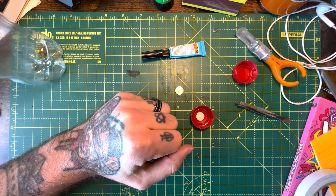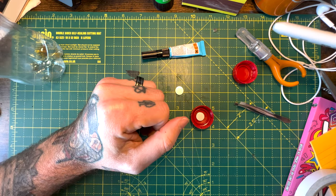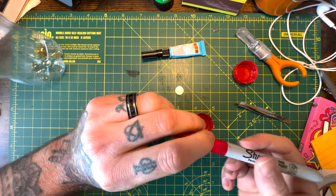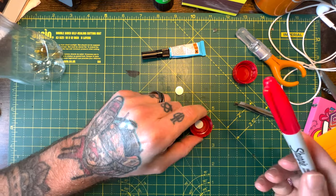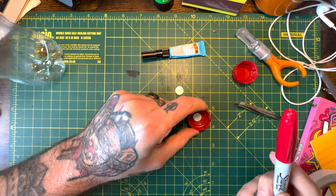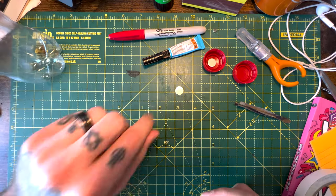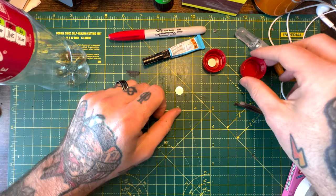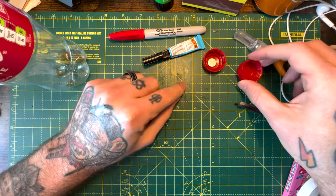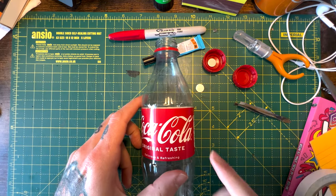Now if you want to hide the magnet, depending on what color lid and what color magnet you have — it's obviously going to be shiny — you can color it in and wait for it to dry so it disappears. It will flash inside the bottle, so we'll color that in. We'll do the same to the other lid, but we want the magnet inside to match up with the magnet inside the bottle.